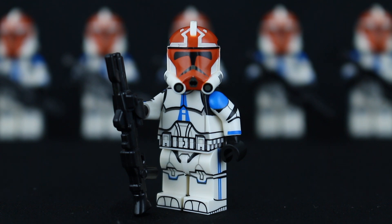That's it for this review — I hope you guys enjoyed it. If you did, don't forget to leave a like and comment below with your thoughts on this minifigure. Don't forget to check out Clone Army Customs on their website, and if you're interested in getting this figure, I would highly recommend it.